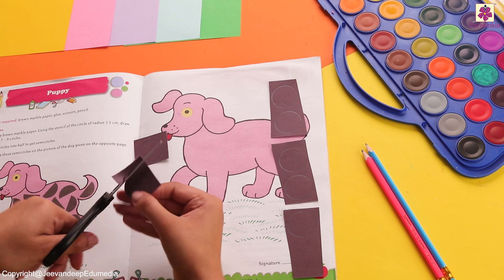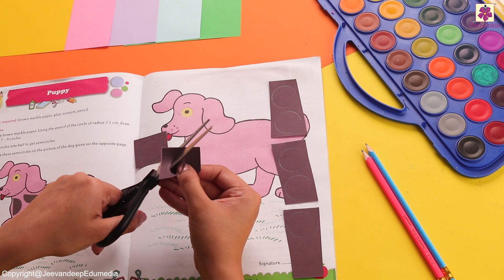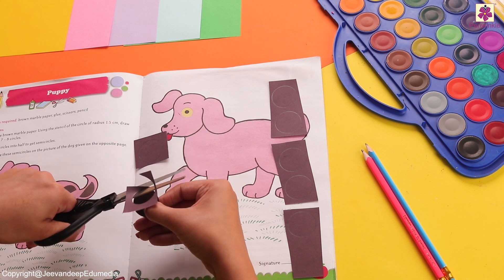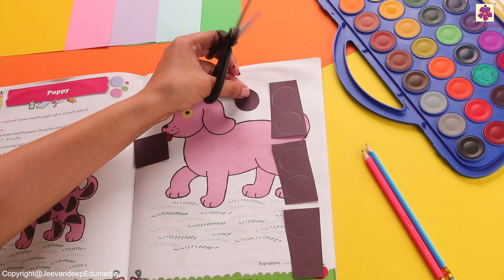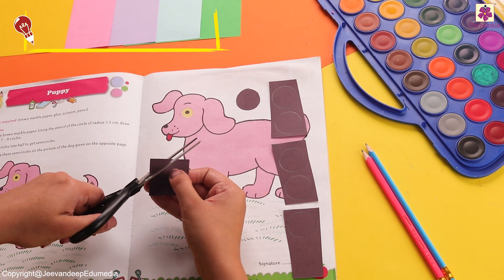With one hand you need to hold the paper, and with the second you need to open and close your scissor in order to cut it. This looks very interesting, isn't it? Why don't we cut the next ones in a similar way?